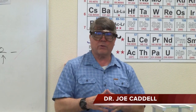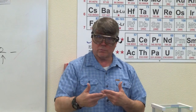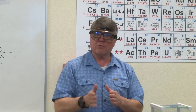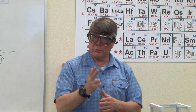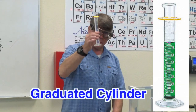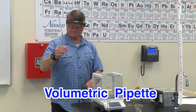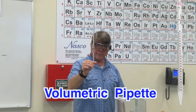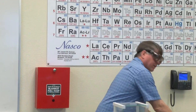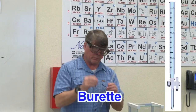This is the last part of Tools of the Trade. The idea here is you're going to measure the mass of 10 milliliters of water nine different times. You're going to measure the volume with three different instruments. The first three measurements will be with a graduated cylinder, the next three with a volumetric pipette, and the last three with a burette.